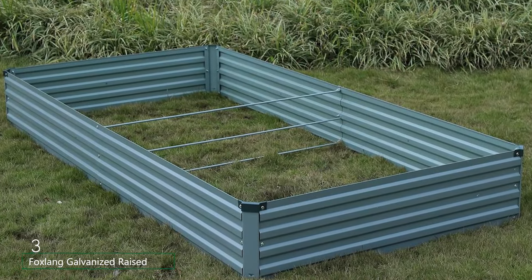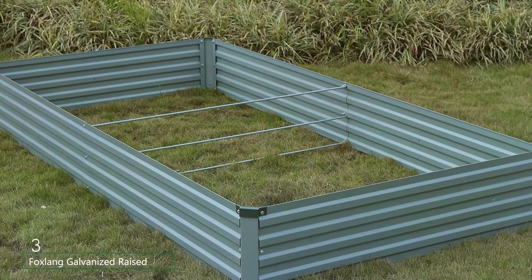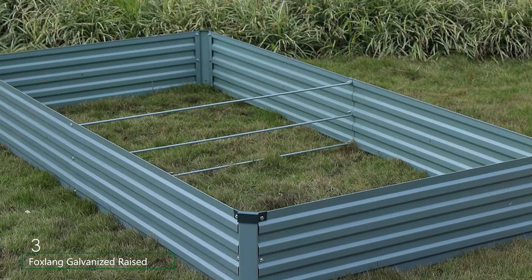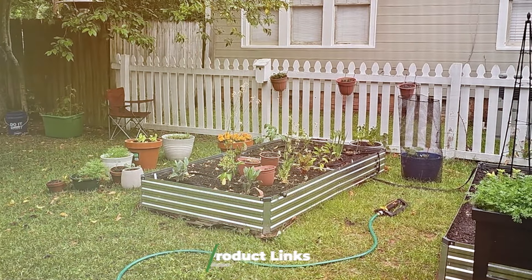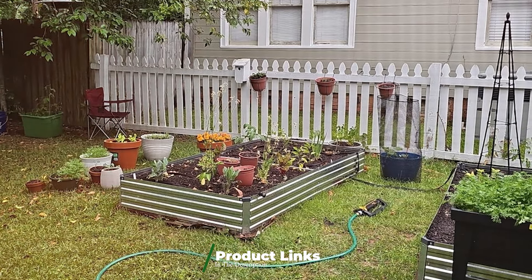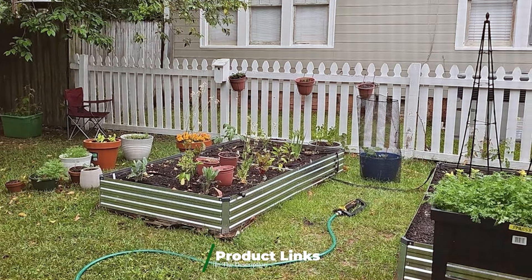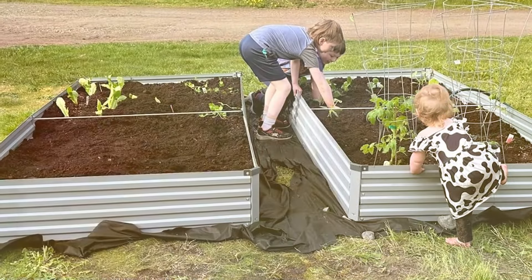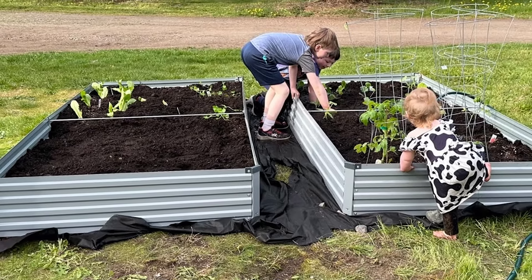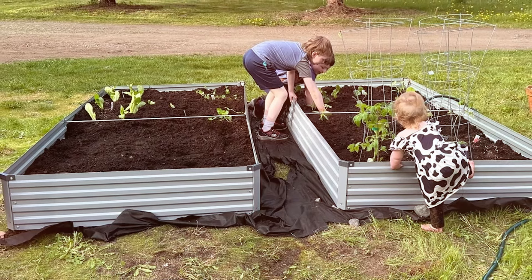Coming in at number 3 is the Fox Lang Galvanized Raised Garden Bed, a premium choice that blends style with functionality. Constructed from heavy-duty galvanized steel, this garden bed is designed to resist rust and corrosion, ensuring it remains a staple in your garden for many seasons. One of the standout features of the Fox Lang Garden Bed is its impressive size, measuring 6 by 3 feet. This generous space allows for a diverse array of plants, making it ideal for gardeners who like to mix vegetables, herbs, and flowers in one bed.